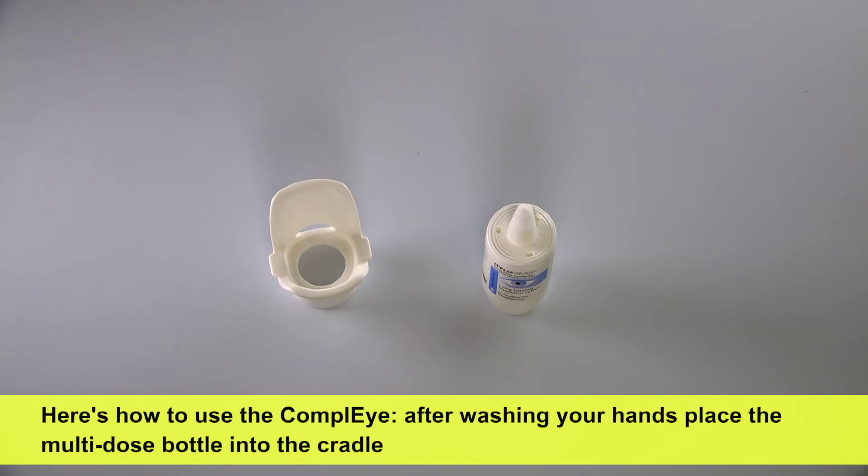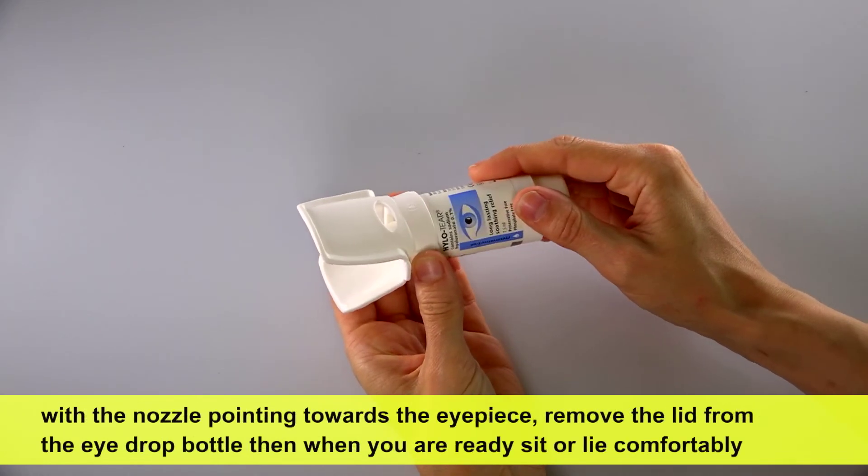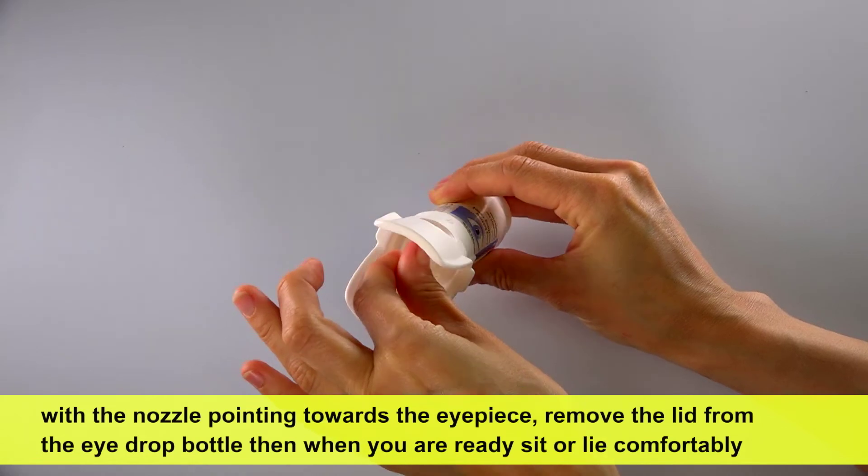Here's how to use the Comply. After washing your hands, place the multi-dose bottle into the cradle with the nozzle pointing towards the eyepiece. Remove the lid from the eyedrop bottle.